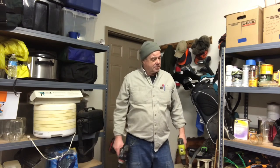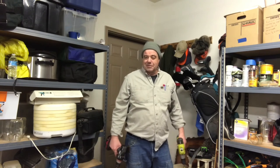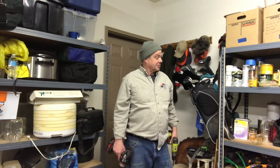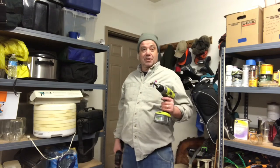Easy do-it-yourself project. Had that thing done in less than an hour. If you find it useful, give me a thumbs up and subscribe to my channel. We've got some other projects coming up - this one was easy, easy, easy. Maybe some more complicated ones coming up.